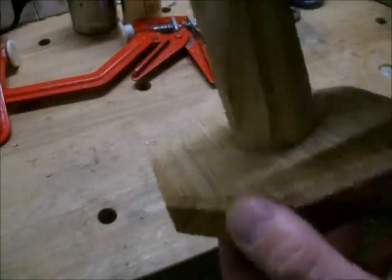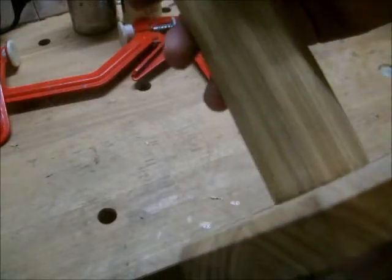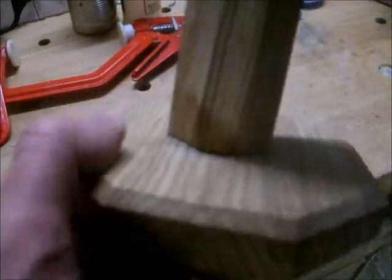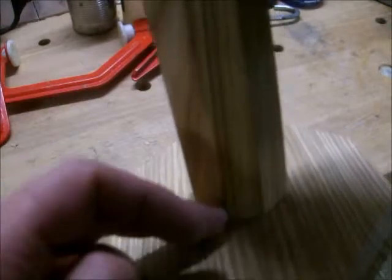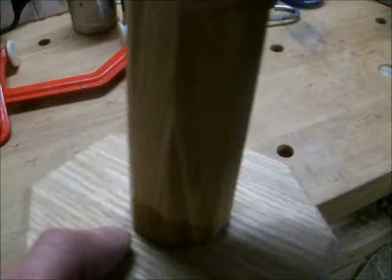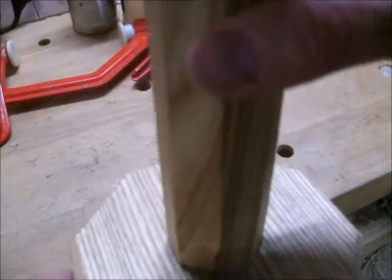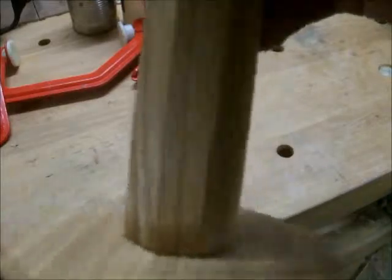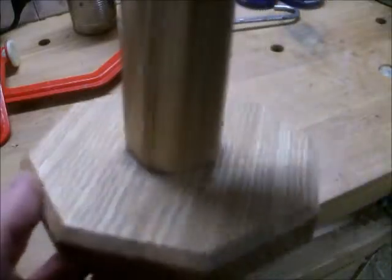Now that both the glue and the finish have dried, we can take a closer look at this joint — it's reasonably tidy. But unfortunately, for some strange reason I'm not quite sure why, the oil has left a dark patch around the base of the post. It could be that the can I've been using was about a year old, so maybe the oil started to go off. I think I'll buy some new oil before I put any further coats on, just in case. It seems to have dried alright, but it's strange.